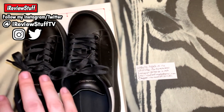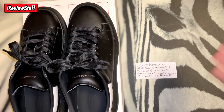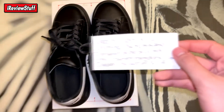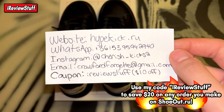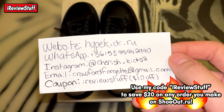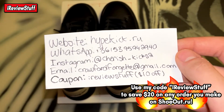These are from a new seller like I mentioned. Most of the info will be covered here — they are from hypekick.ru, WhatsApp is right there, Instagram at cherish_kicks, and the email is right there as well. If you use the code 'RV Stuff' you can save yourself ten dollars on the website.